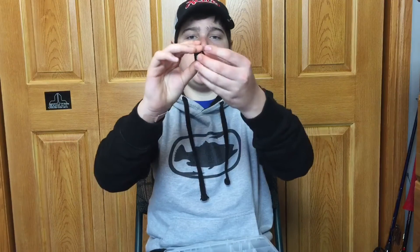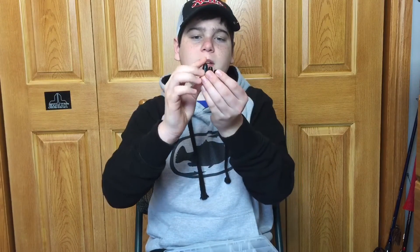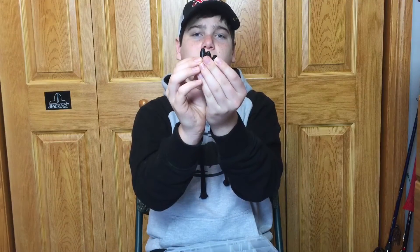So first up, let's talk about how to rig the Texas rig and if you don't already know what the Texas rig is. The first thing you're going to need when you want to get into fishing soft plastic, specifically the Texas rig, is a bullet weight. I like 3/8 ounce, quarter ounce, and 3/16 ounce bullet weights. These are the bullet weights I use the most.